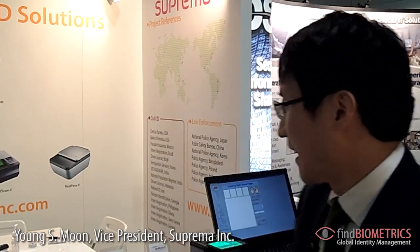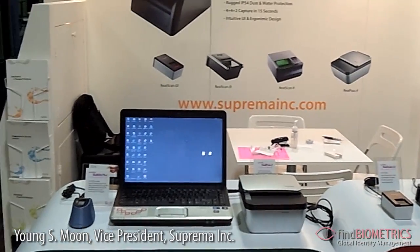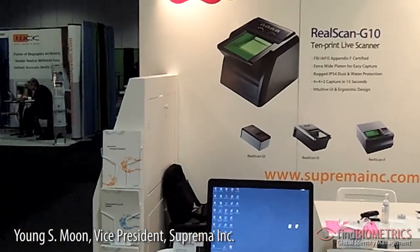My name is Young Moon, and it's my pleasure to introduce our products at the Biometric Consortium Conference in 2012. At this show, we are introducing a full line of our government and public ID solutions.